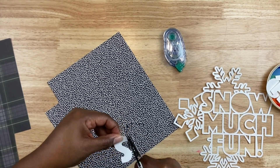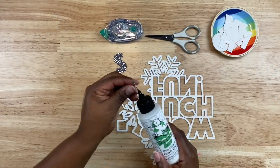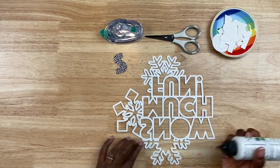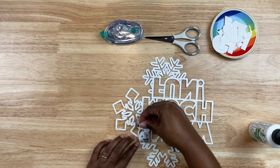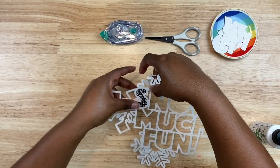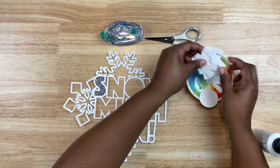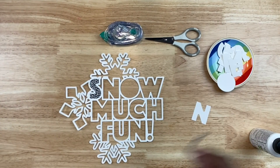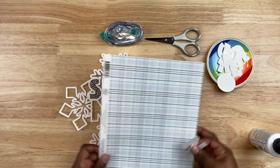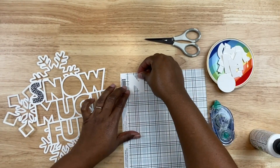What I did was take the middle section of the letters from Snow Much Fun and use some temporary adhesive to mount the letter on a piece of patterned paper. That way I can trim it out to the size of the letter, cutting it slightly bigger so the patterned paper will adhere to the cut file. I'm using adhesive glue from Barely Art to adhere the letters to the back of the cut file. I like to do a test run to make sure I have the patterned papers in the order I want them.